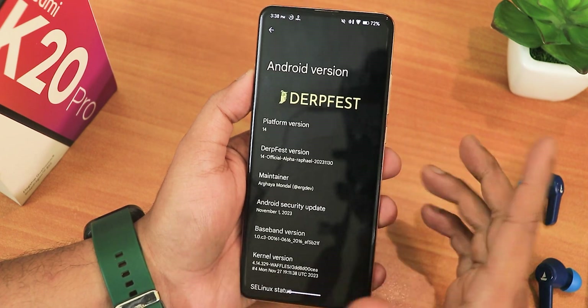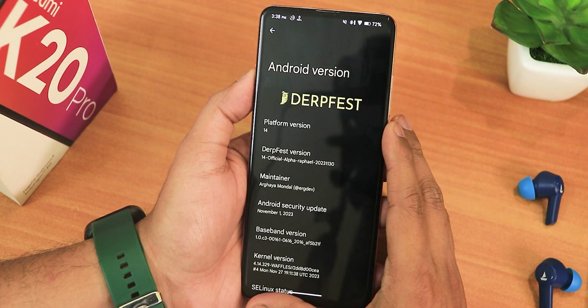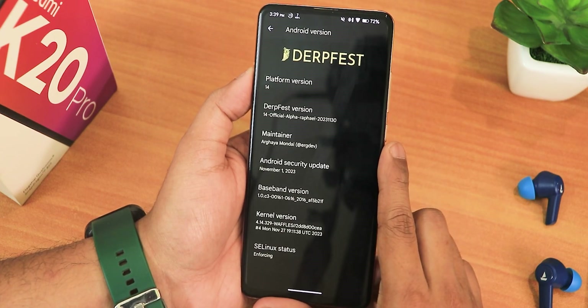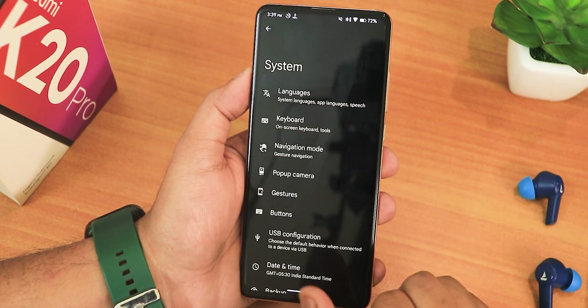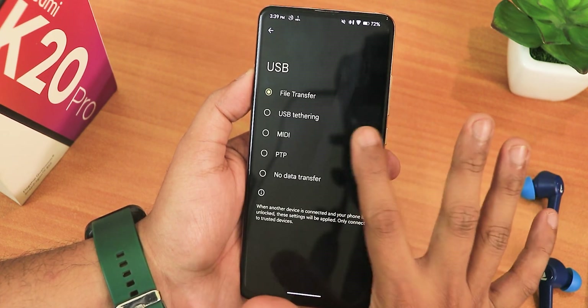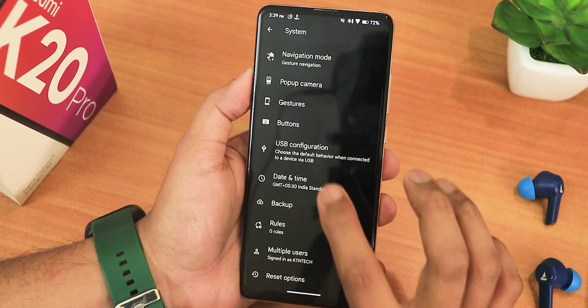This is the Dirty Face version 14 official — you can say it's an alpha build. The maintainer's name is Orgomondol, so huge thanks to the developer of this ROM. The security patch is November 1st 2023, the stock kernel is 4.14, and the Linux SELinux status shows as enforcing in the system panel. It's a really good thing that we get the USB configuration right here, so it's very convenient to select file transfer every time from developer options.